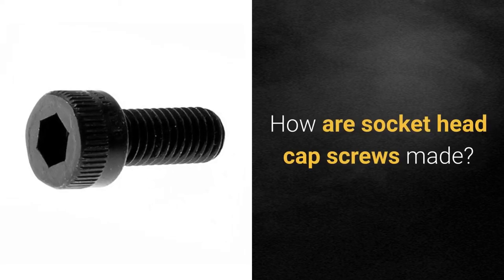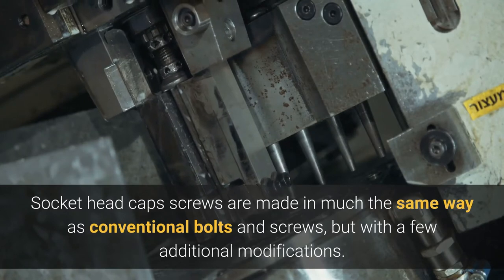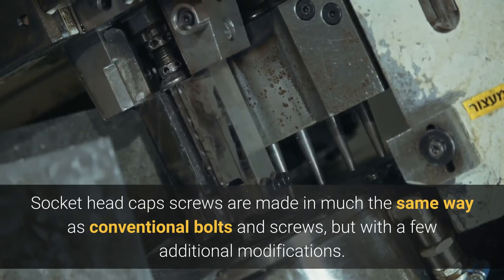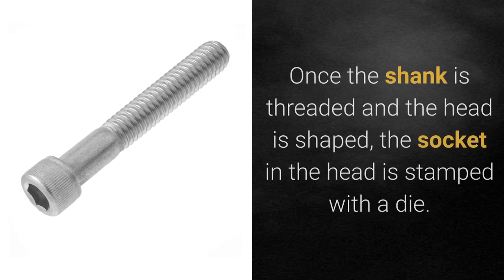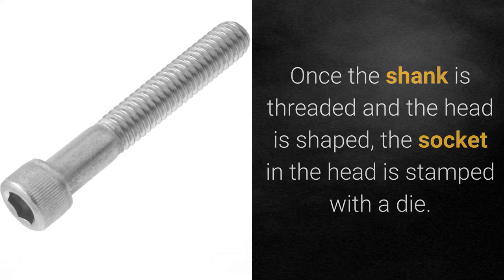How are socket head cap screws made? Socket head cap screws are made in much the same way as conventional bolts and screws, but with a few additional modifications. Once the shank is threaded and the head is shaped, the socket in the head is stamped with a die.